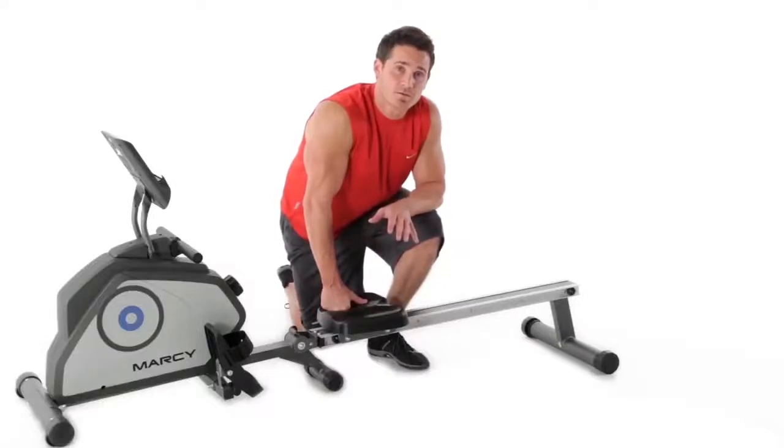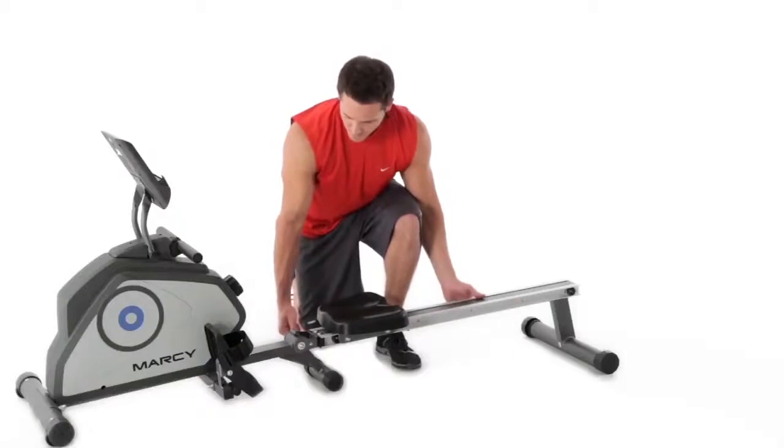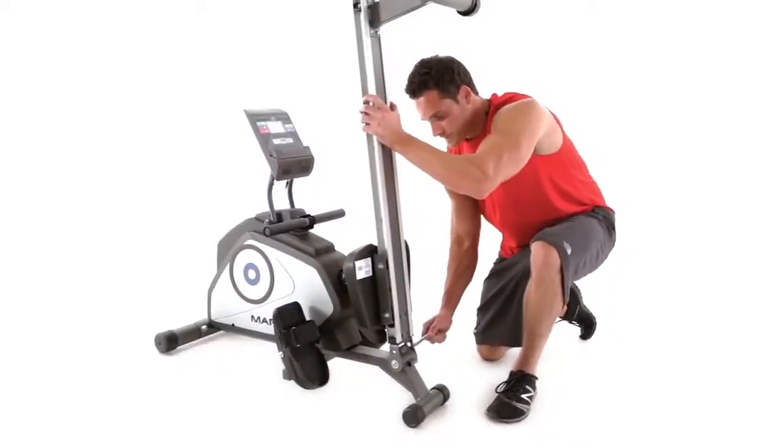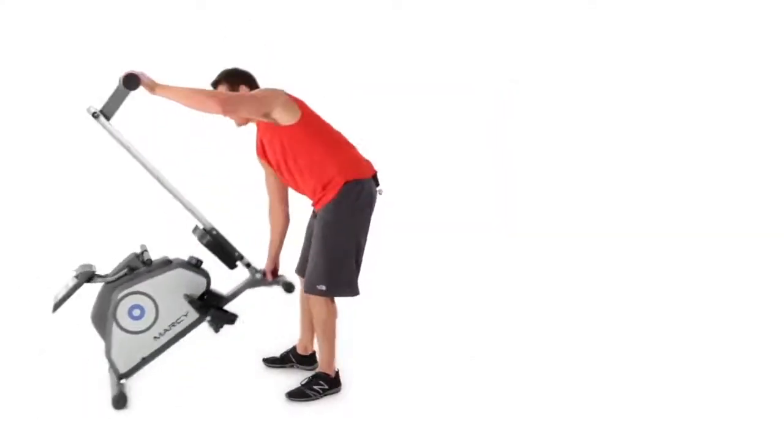Now that we're done with our rowing workout, let's put this thing away. Simply hold a pin, push it up, pick up the end, and wheel her out.